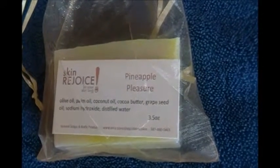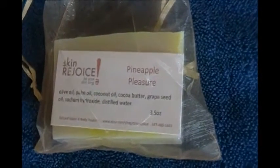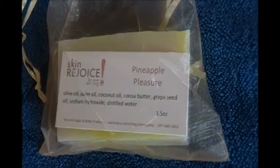Curing takes so long for us because our soaps are natural and we use very little lye. So that is our Pineapple Pleasure.